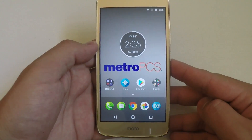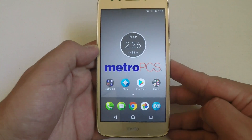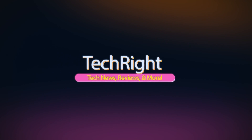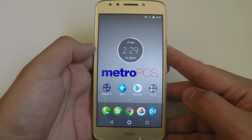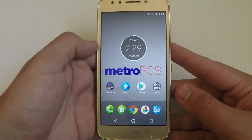Today I will be showing you how to screenshot on the Moto E4 from MetroPCS. What is up guys, TechRate here back with another video. Today I will be showing you how to do one of the most basic things on your new MetroPCS Moto E4, and that is screenshotting.